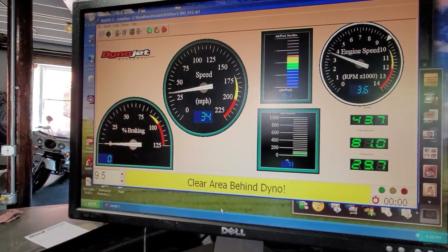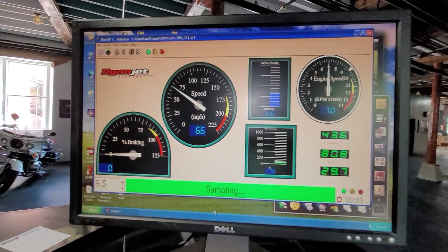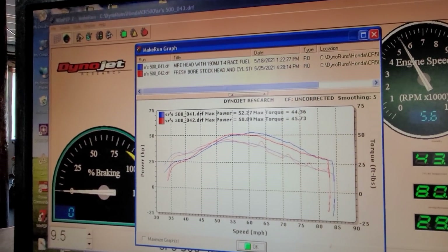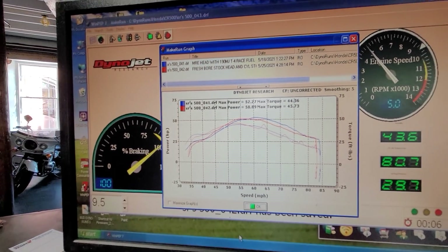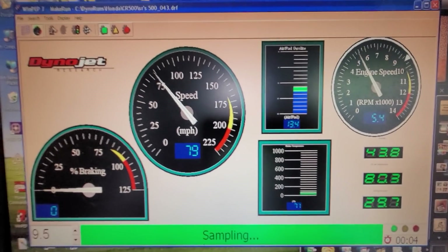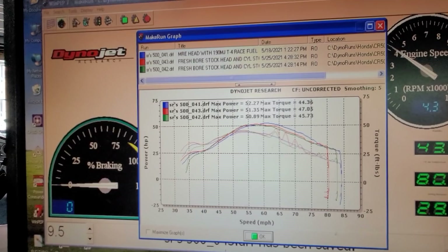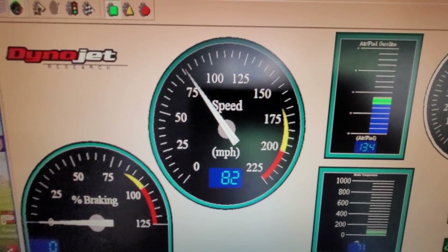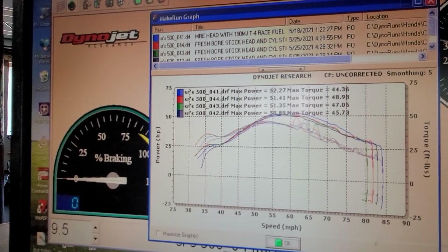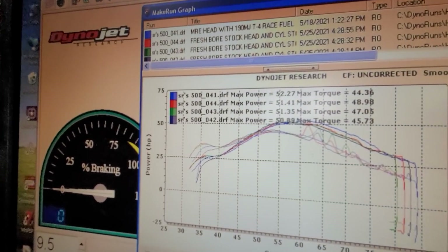That's the tachometer. The torque is up quite a bit — I don't think we've seen a torque rating that high on the other pulls. Something went crazy with the torque.